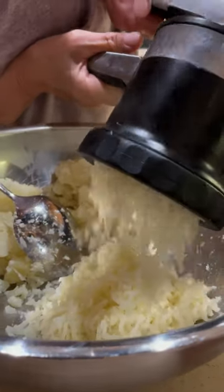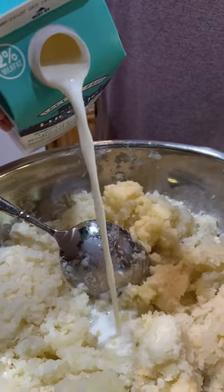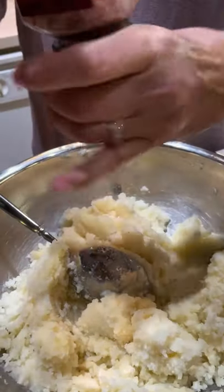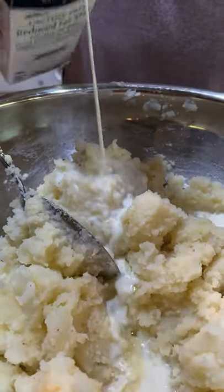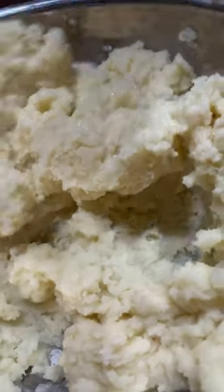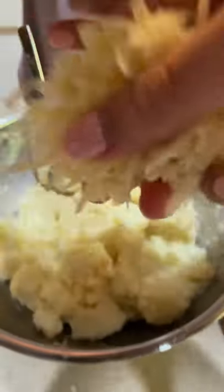For extra creamy potatoes, put them through a ricer. This is a family recipe so no real measurements, but you're gonna add butter, extra virgin olive oil, and milk. Before you mix, add in some salt and pepper and taste. Add in more milk or butter, then add in at least a third cup of cheese. Don't be afraid of mixing, but don't over-mix — it becomes gummy. You want it to be nice and smooth.